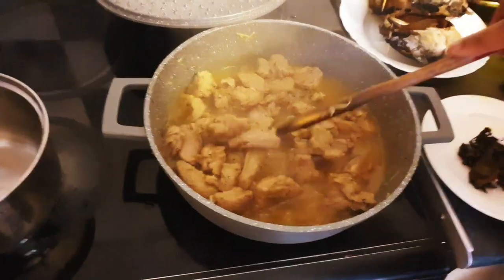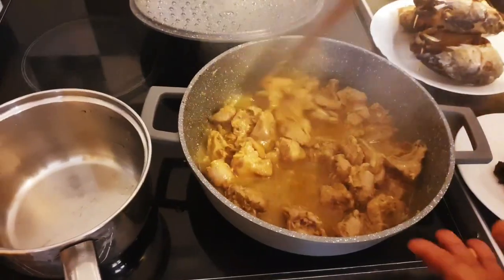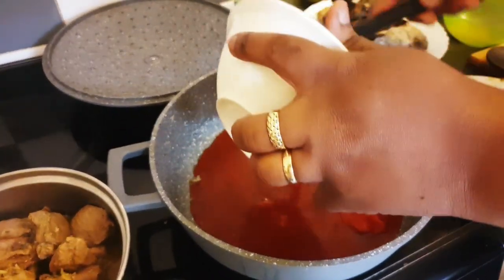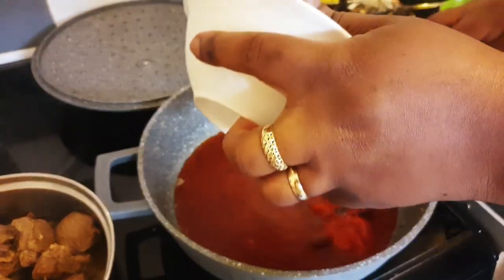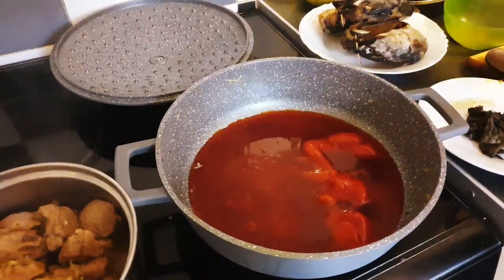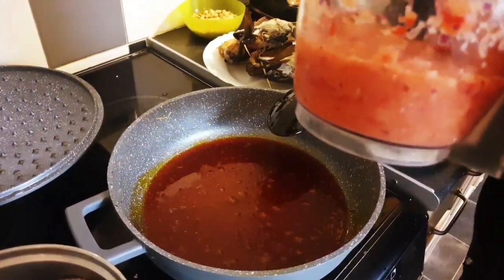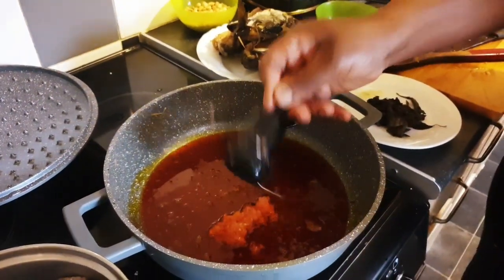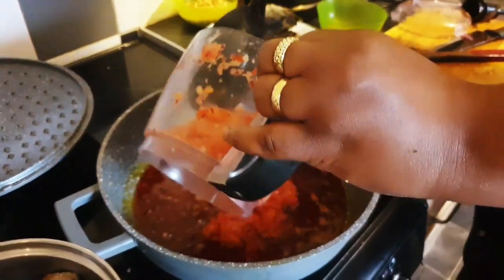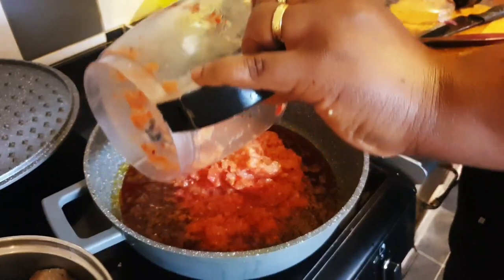My meat is ready. I will now transfer it and start making my sauce. I will add my red oil — I'm using red oil today. If you don't have red oil you can use vegetable oil, that's okay. I'm not bleaching my red oil — it's hot enough to add my blended sauce. Be careful on how much oil you add because peanuts has oil in it.